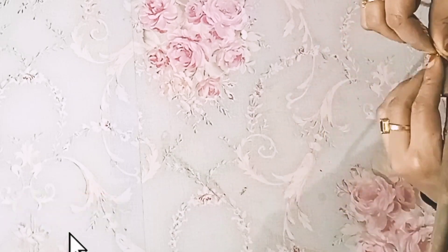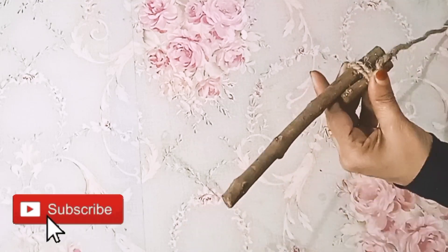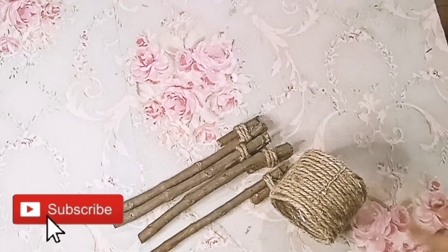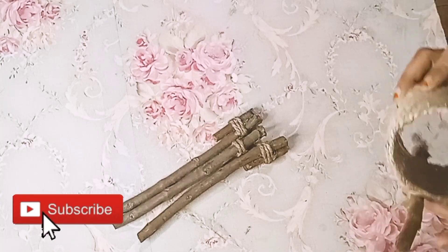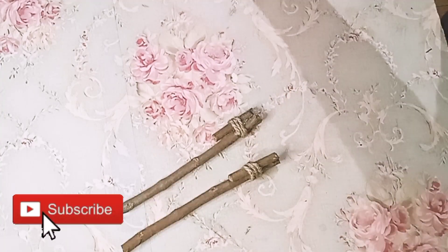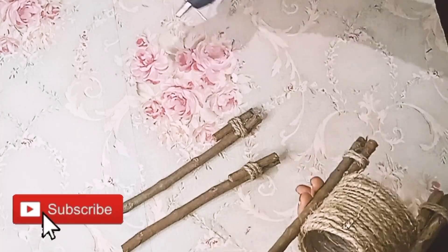We have made two sticks for this video. Now we are going to make 4 sticks, we will do the same thing. We will put the stick on this side — 4 stitches on each side to fix the stick, then put a thread in one piece.